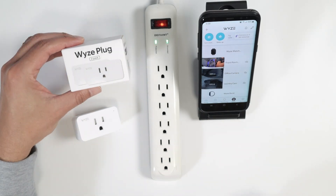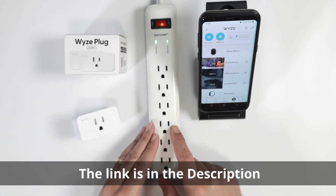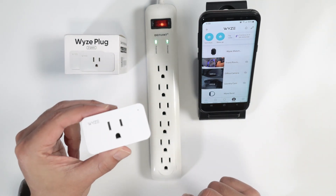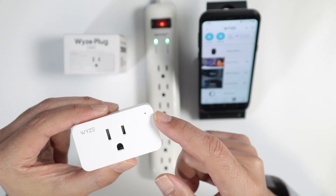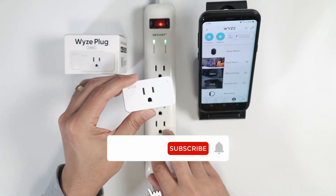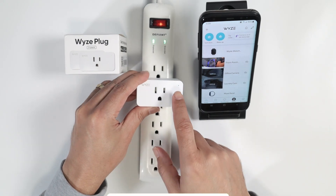Let's talk about how to set up the Wyze Plug. I have it here along with a power strip, my cell phone, and the Wyze app. You just need to connect the Wyze Plug to power and check if the LED is flashing blue. Then start adding it in the Wyze app — pretty simple.